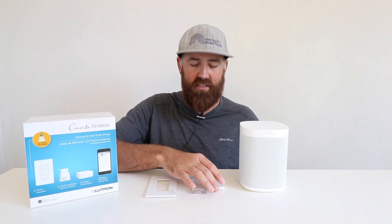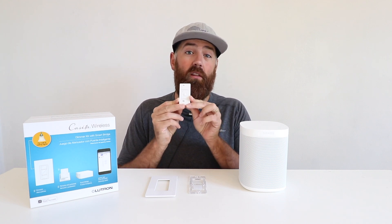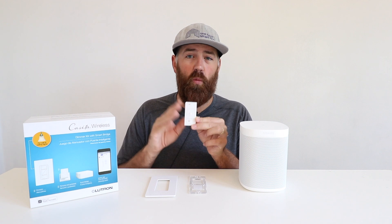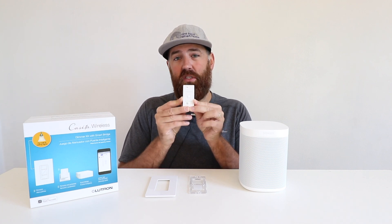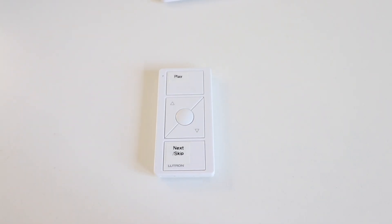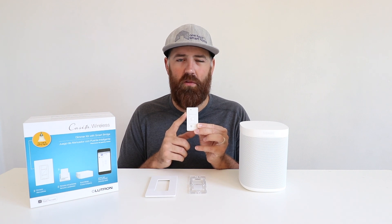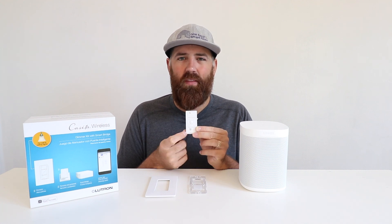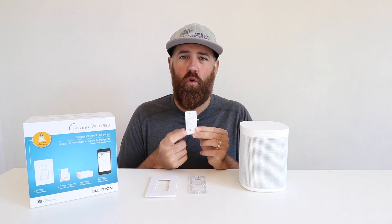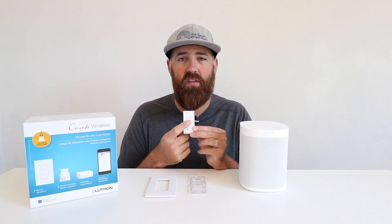The Lutron Caseta system does offer Pico remotes specifically set up for the Sonos system. However, even the lower cost Pico remotes designed for light switches will also work with the Sonos system. I've got one here at a lower cost — I just used a label maker to put labels on for play, pause, and next song. With this remote, the top button is play and pause, the bottom button is next song or skip, the middle buttons are volume up or down, and the center round button plays your favorite playlist set in the Sonos app.